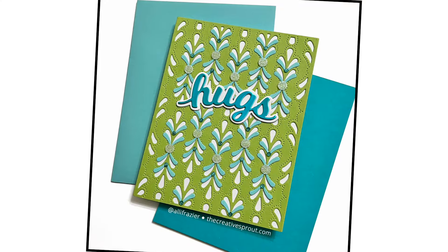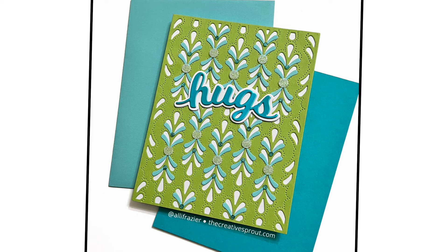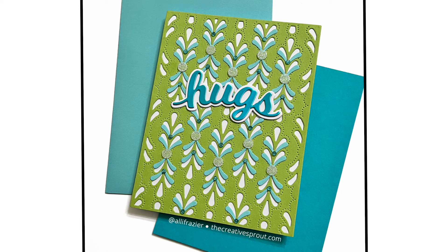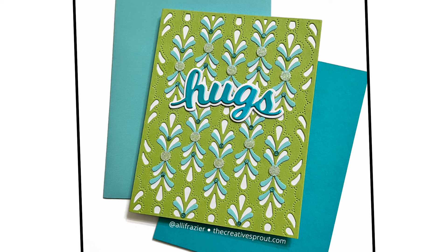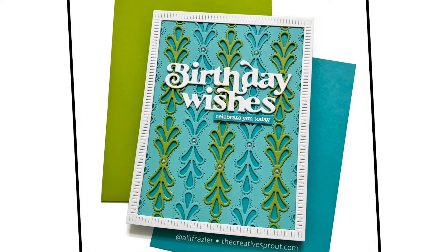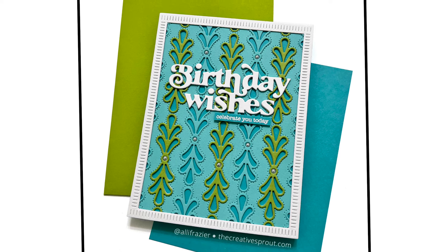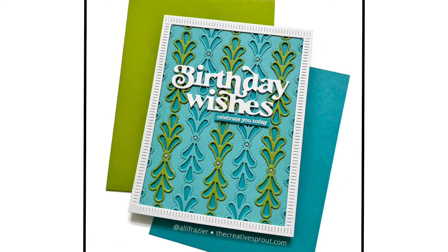It might look like I just slapped a word die onto this card, but really the star of the show is the background and the gems and the design with those little blue pieces — it's really pretty special in person, and hopefully it translates on screen as well. By the way, Simon has other dies similar to this Florence plate where they have little complementary dies that go with it. I think one is called Bubble Burst — I don't have that yet, it's on my wish list, but that would be a really fun combination to play with. I'll link that below.